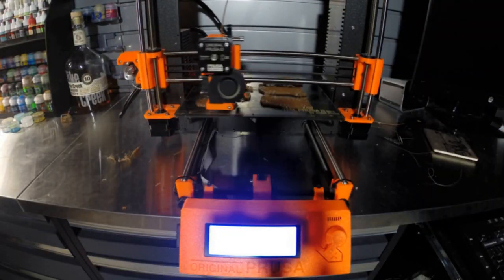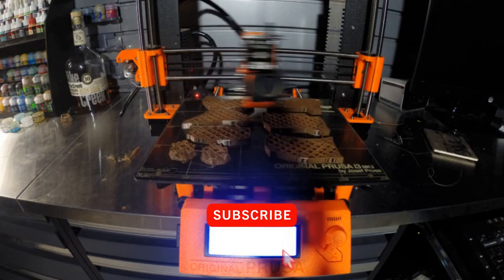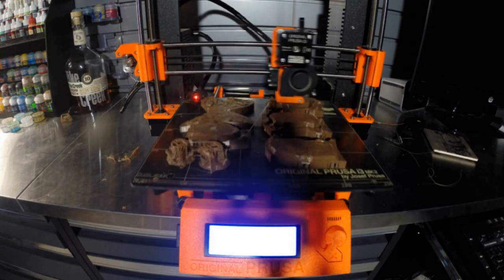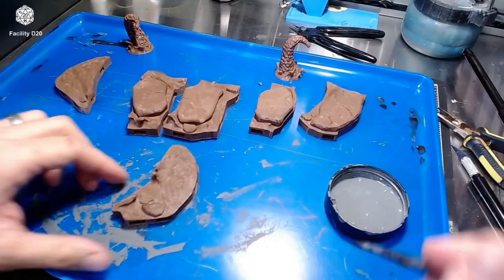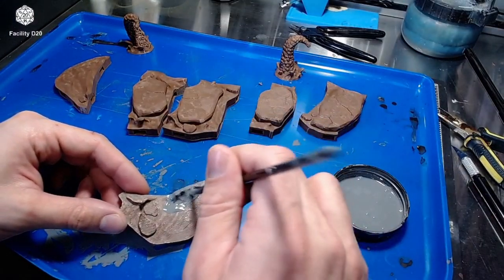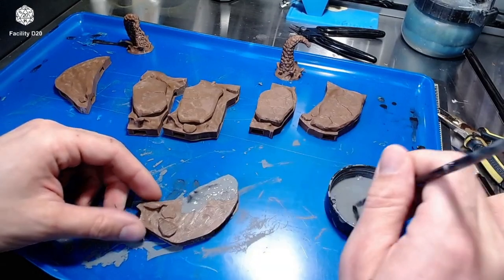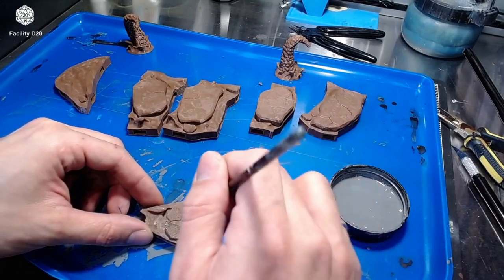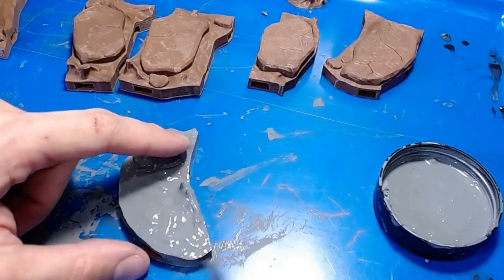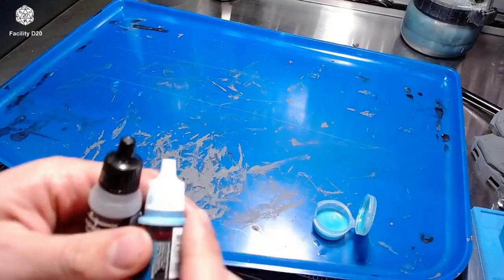This was a pretty cool print — it would mean the world if you smash that subscribe button for our small YouTube channel. These pieces got the same treatment, the same mixture. You can see how heavy that coat is. I made sure to get the sides as well, and tried not to get any paint into the clips because I didn't want it too tight.